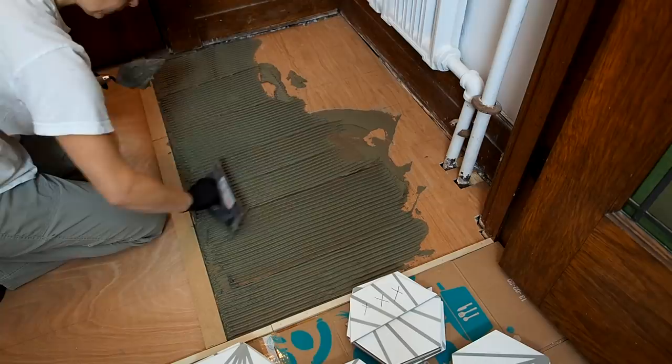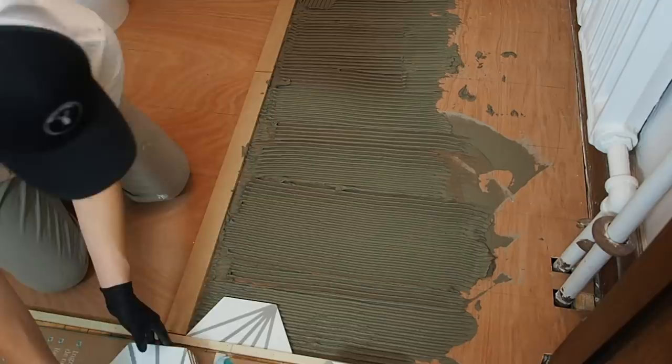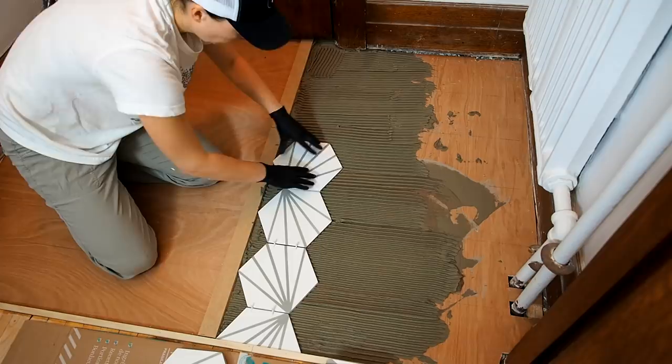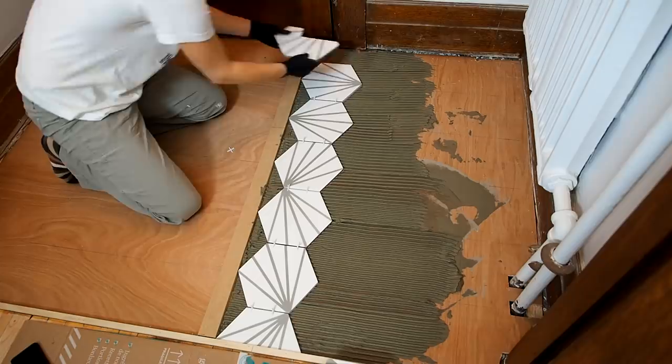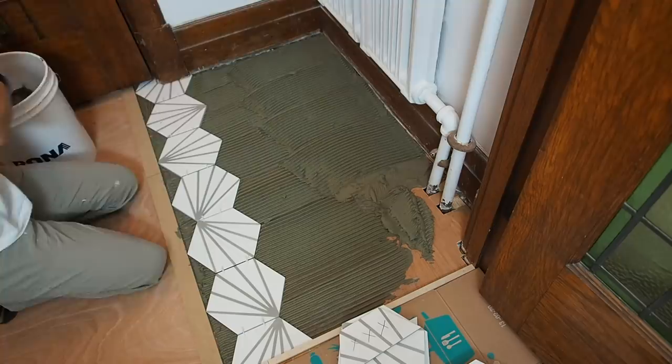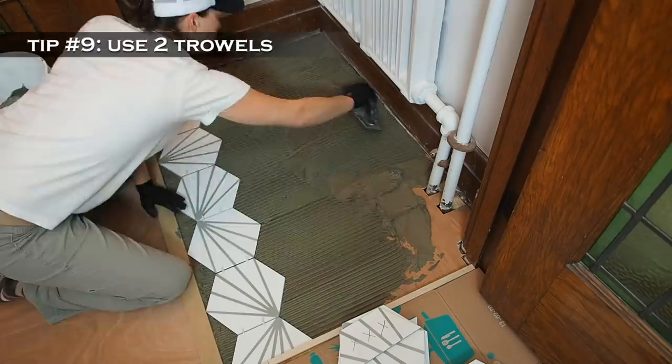Once the thinset was ready, I started by plopping down a few clumps and spreading it out with the flat side of my trowel, trying to get an even coverage. I then used the notch side of the trowel to comb the thinset all in the same direction. I know how important it is to get nice clean lines without clumps if you want to avoid messy squeeze out. You'll see me working with two different trowels — that's tip number nine: use a pointed trowel in combination with your notch trowel. It makes it so much easier to spread the thinset and clean off your other trowel.